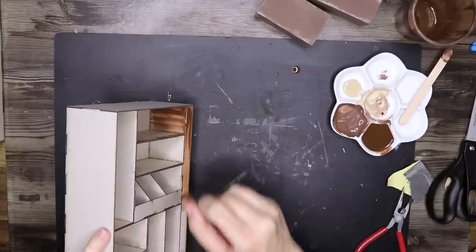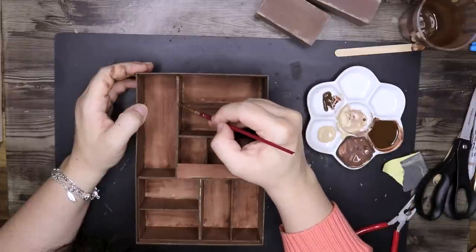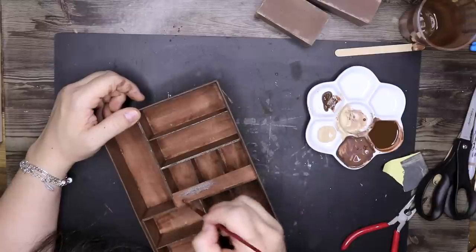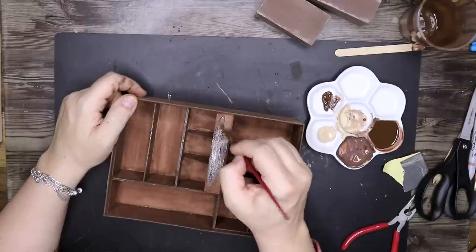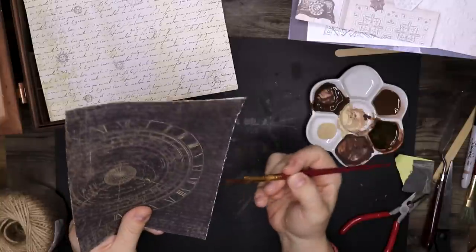If you think these projects take just a day to make — no, they take about four or five days to create because of the creating itself on the computer, figuring out what you're actually going to do, the painting, the assembly, the filming, and then the editing as well afterwards. So there's a lot of time and effort that goes into these boxes and any project, really.